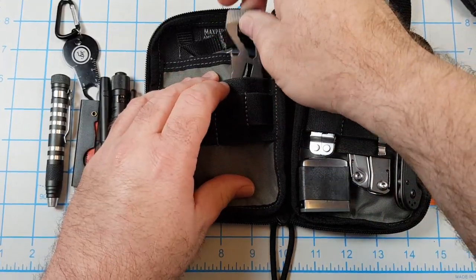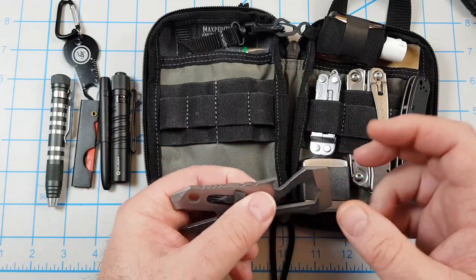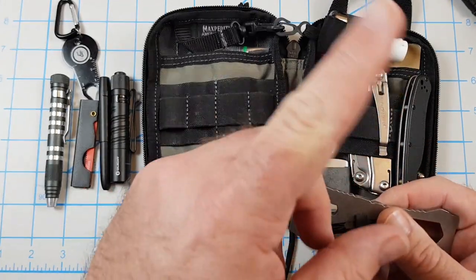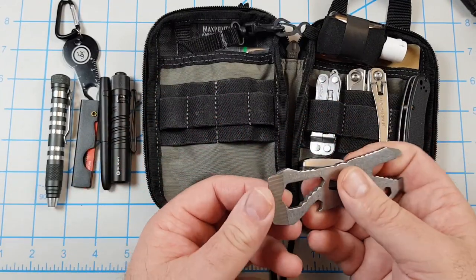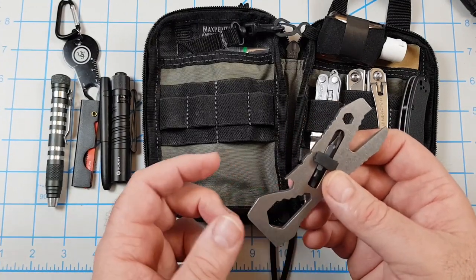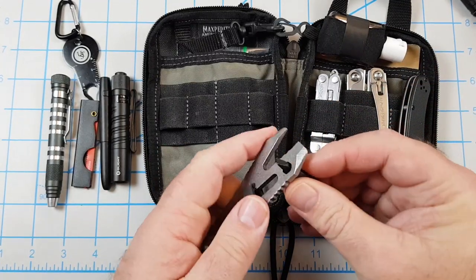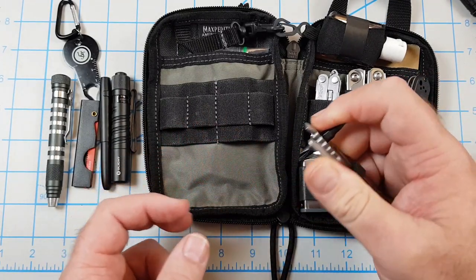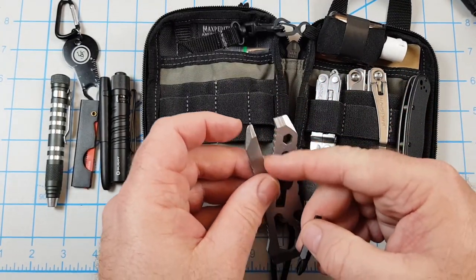For the pry tool I have the Leatherman Piranha — this is one I bought in that bundle off eBay. I did a video on that, I'll leave a card for it. This is a pretty neat tool: it's got pry bars, a bottle opener, a couple wrenches, and a driver bit socket. You put a little pressure on it and you can definitely turn a screw. There are a couple wrenches on it as well.